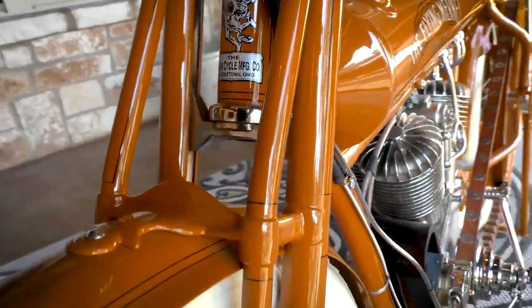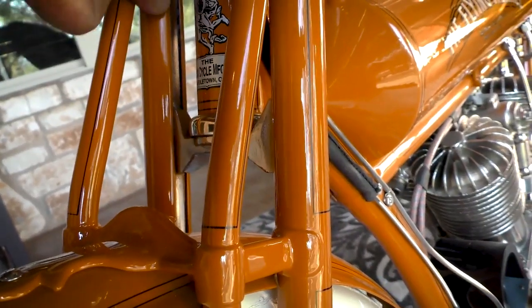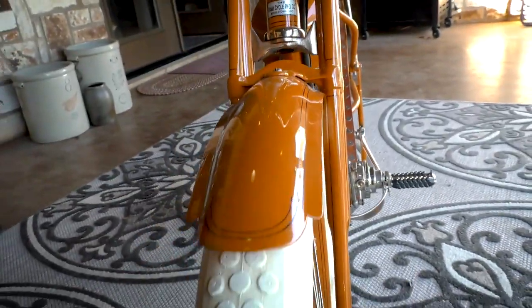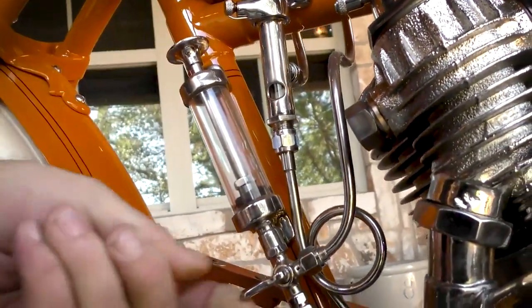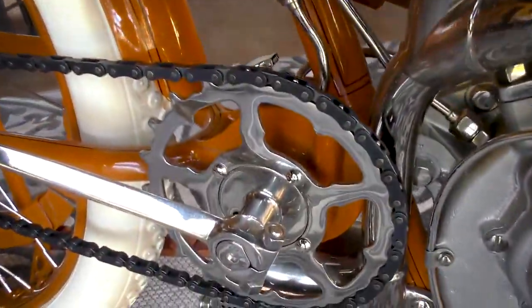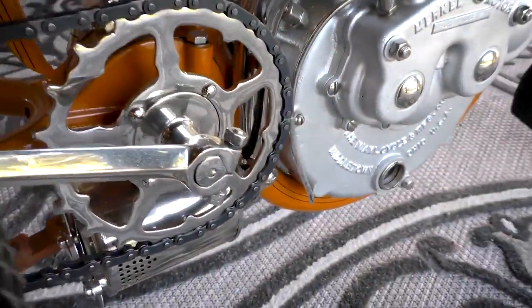And if you look here, there's your spring suspension for your front suspension. This thing's flawless. Here's your little plunger. This is what they made at the time — they're called a block chain. People commonly call them a skip tooth chain. That's just the way they built them.